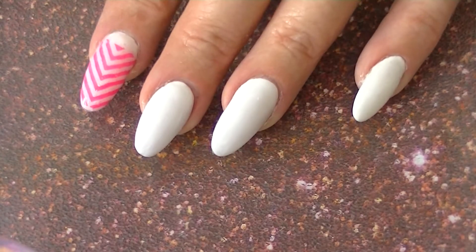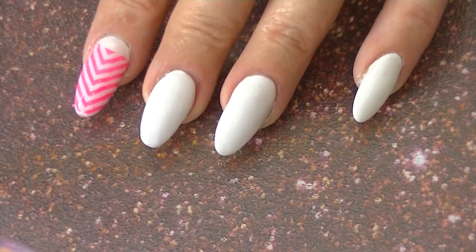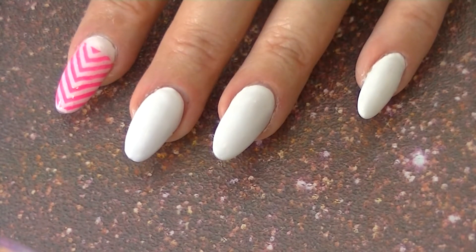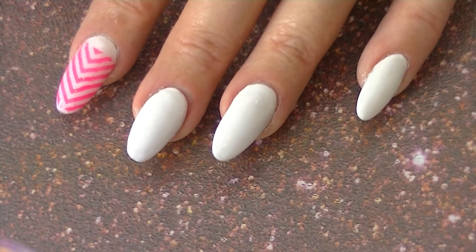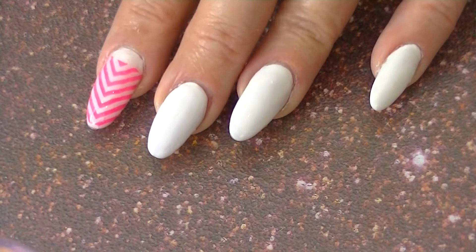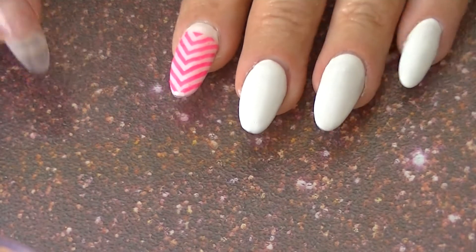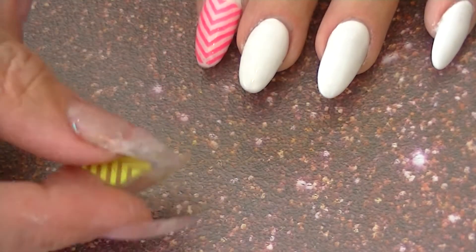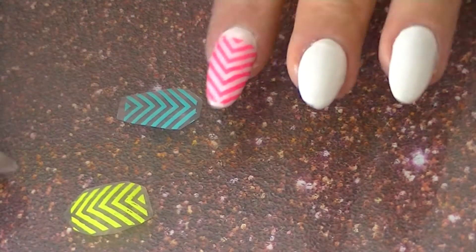Hi guys, I'm back with the 14 Days of Romance nail art challenge. Today is day number five and the theme is friendship bracelet. I thought about what I should do and came up with the chevron shape — the patterns that people print on friendship bracelets a lot — so I figured I would make some decals and apply them on my nails.